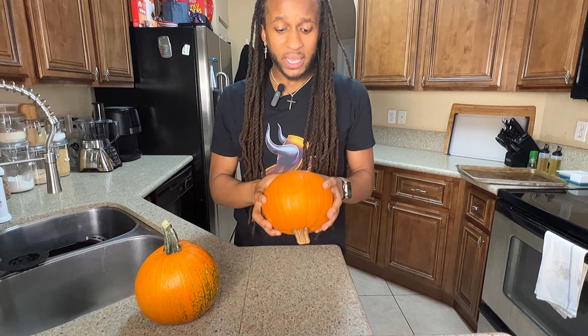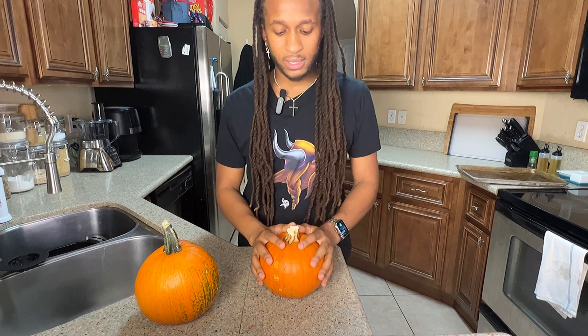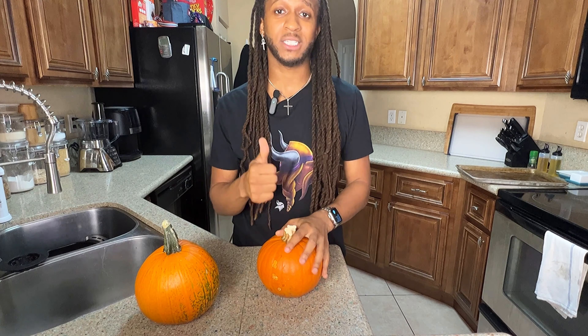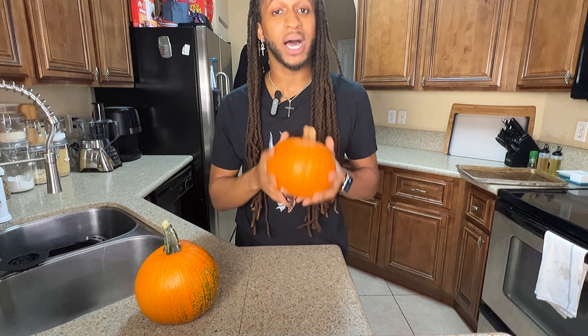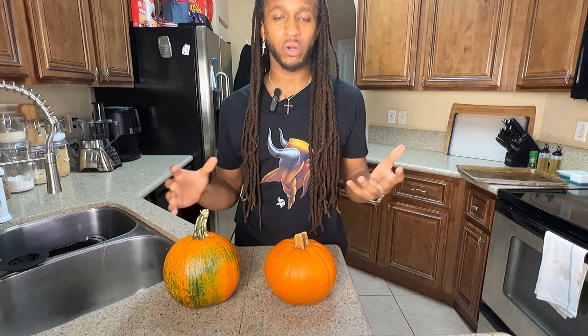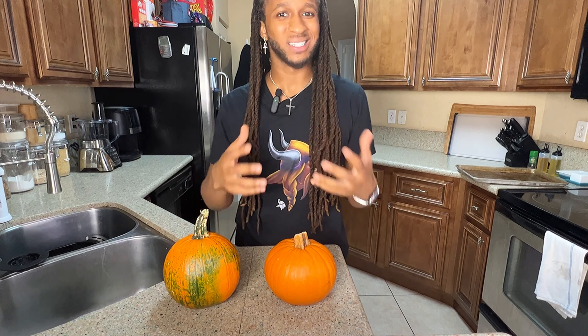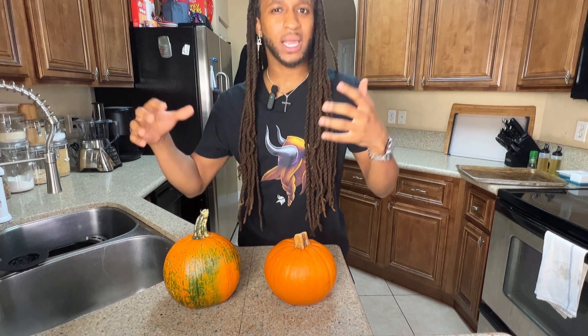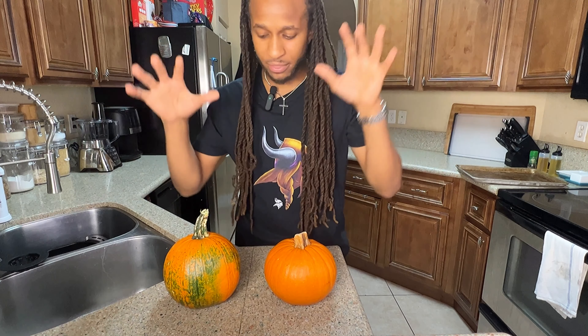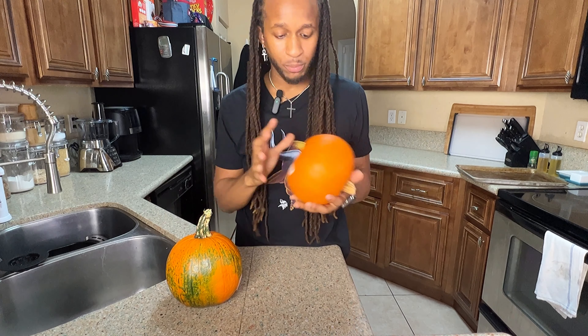When picking your pumpkins, don't go for the jack-o-lanterns — those are perfect for carving and decorations and all the other things that come along with Halloween and the season. For cooking purposes, we want to go for the smaller pumpkins because they hold a lot less moisture. They're labeled as pie pumpkins, they're a lot sweeter, and they hold a lot less moisture — and that's going to be our enemy once we get them roasted and pureed. A jack-o-lantern will have way too much moisture; you'd need a cheesecloth, you'd have to strain it — a lot of extra work. This is the path of least resistance. I got these two beautiful pumpkins here.